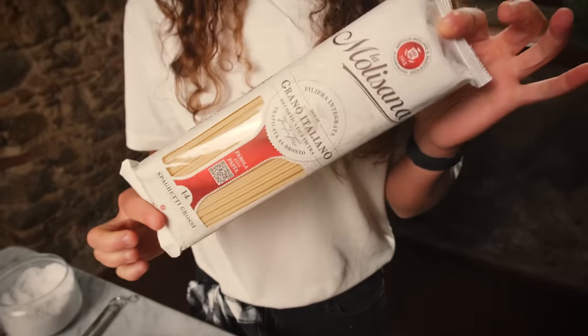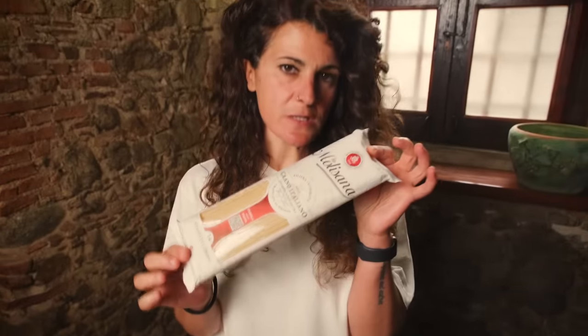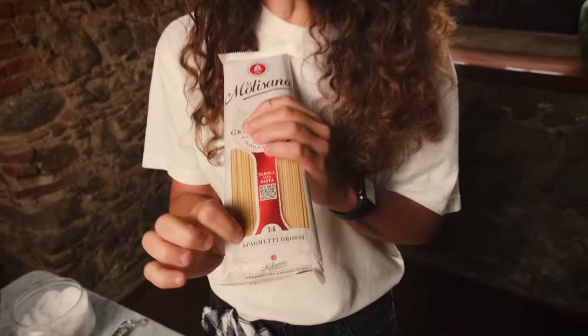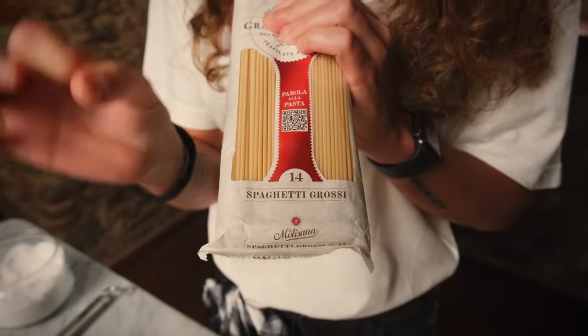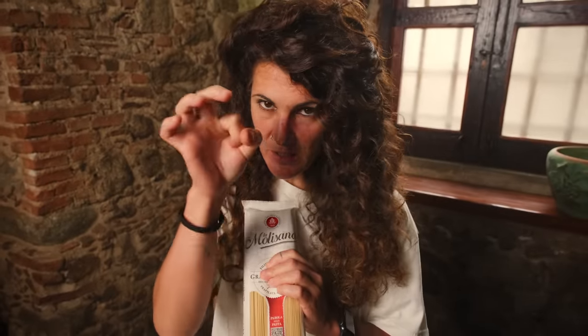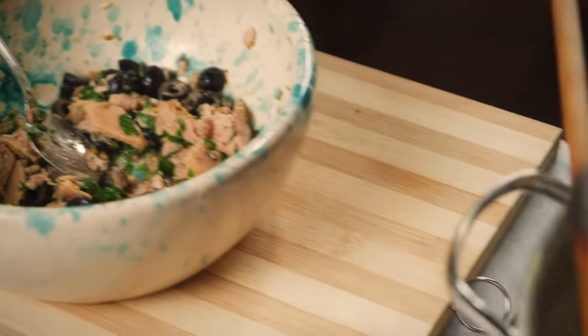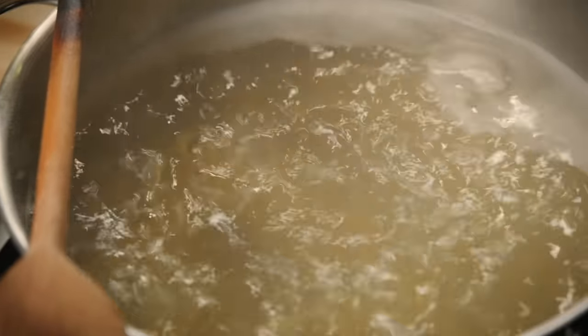In this case I'm going to use spaghetti, but not the normal size - I'm going to use the big one. Spaghetti grossi - yes, it means thicker spaghetti. You can find them under the name of spaghetti grossi, vermicelli, or spaghettoni. They are all the same.